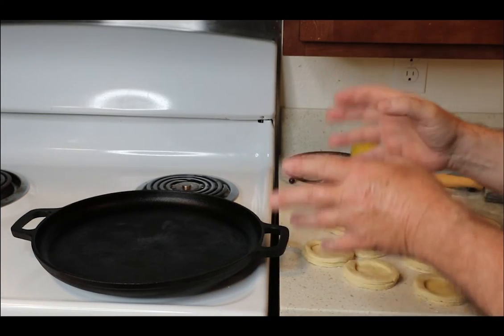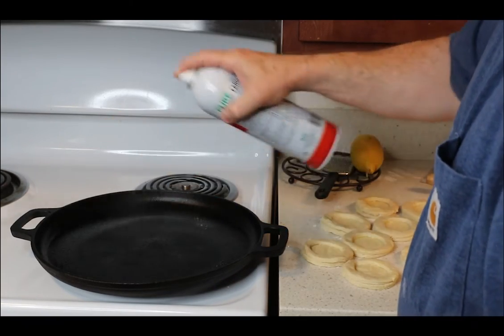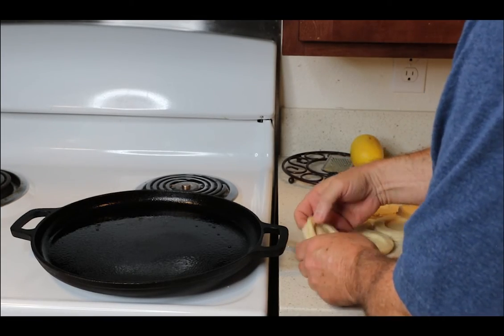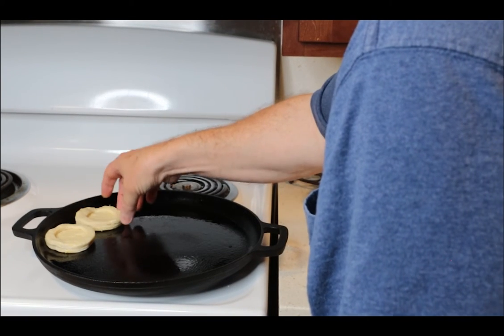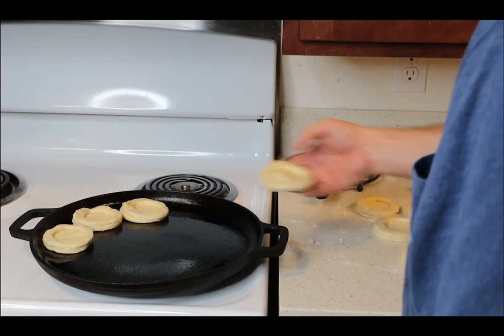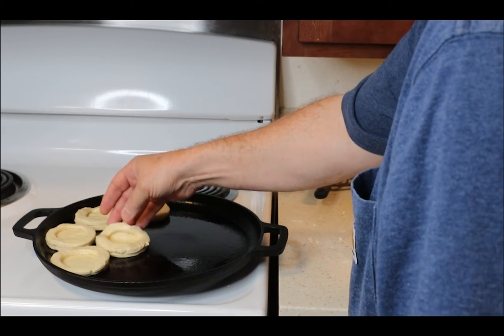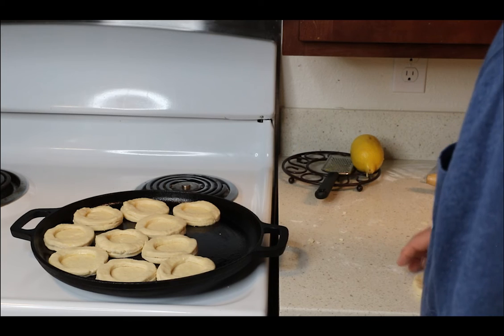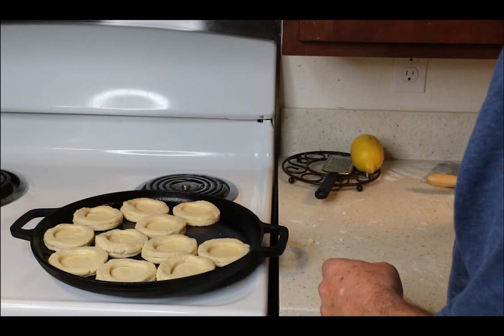I've got my cast iron pan that has been heating in the oven at 350. A little spray oil on that to keep these scones from sticking — they usually don't because of the butter content in them, but better safe than sorry. With the hot pan it also makes them nice and crispy on the bottom, which I like. Rearrange the scones around the pan. Don't worry if you can't get all the scones in your pan — you can just bake another batch and let them sit on the counter while the first one bakes. Get them close, but not too close, because they are going to rise.